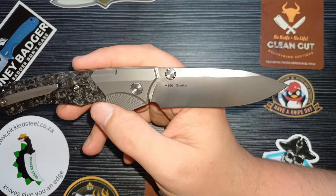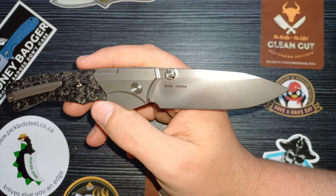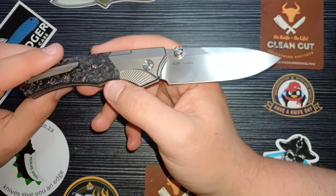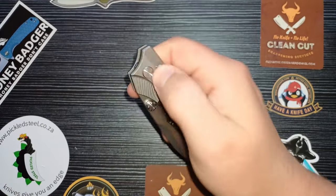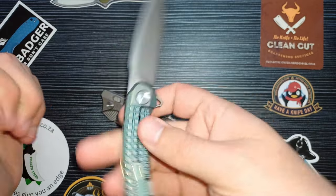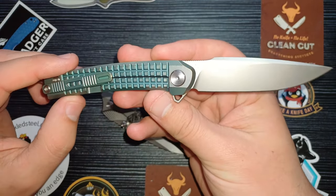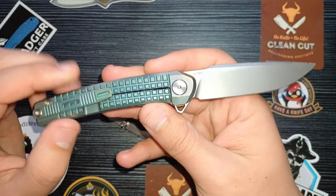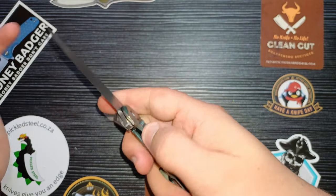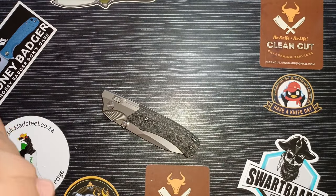M390 is highly influenced by its heat treat, and the sweet spot is around 61 to 63 Rockwell, with 62 being ideal. The heat treat on the Pickled Steel M390 is done really well. The Valkyrie — also known as the Xstuk — has been tested by Beast Bladers, and it is confirmed 100% M390 at the perfect Rockwell hardness. That's exactly what you want.